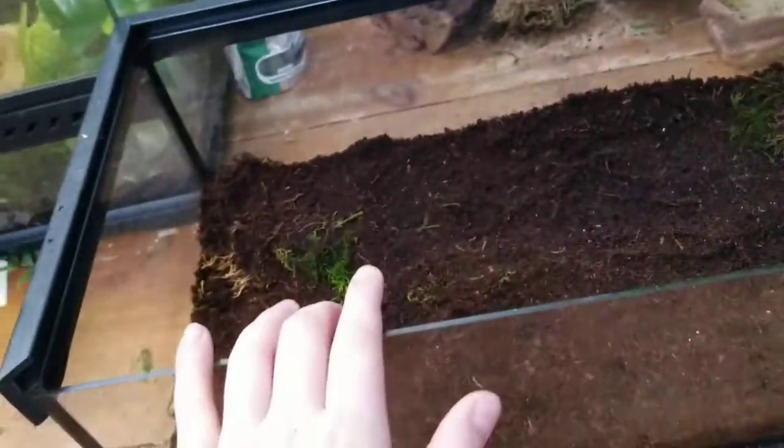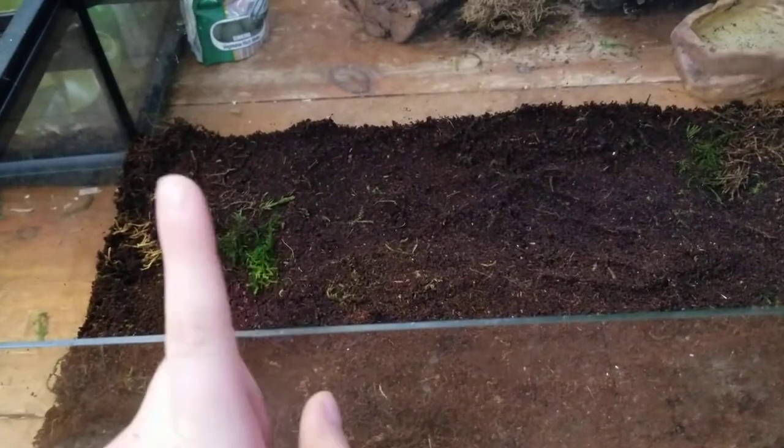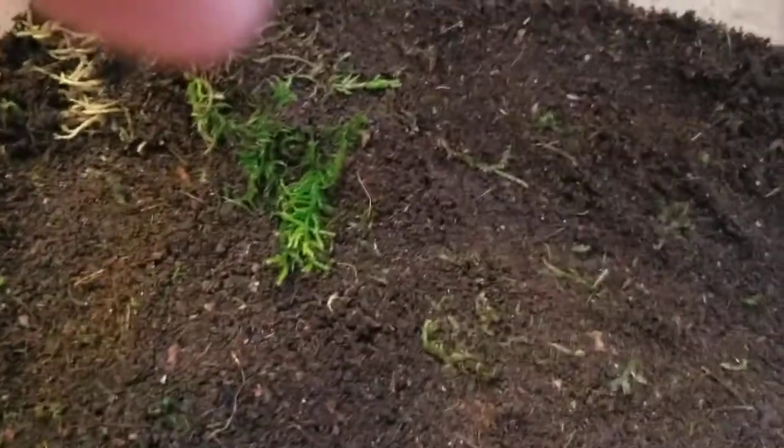Today I'm going to be covering the Tiger Salamander setup and care. Right here is my salamander, just hanging out over here in a small tank where I set up his tank. This is a low 10 gallon tank with just eco-worth substrate and a little bit of moss in there too.